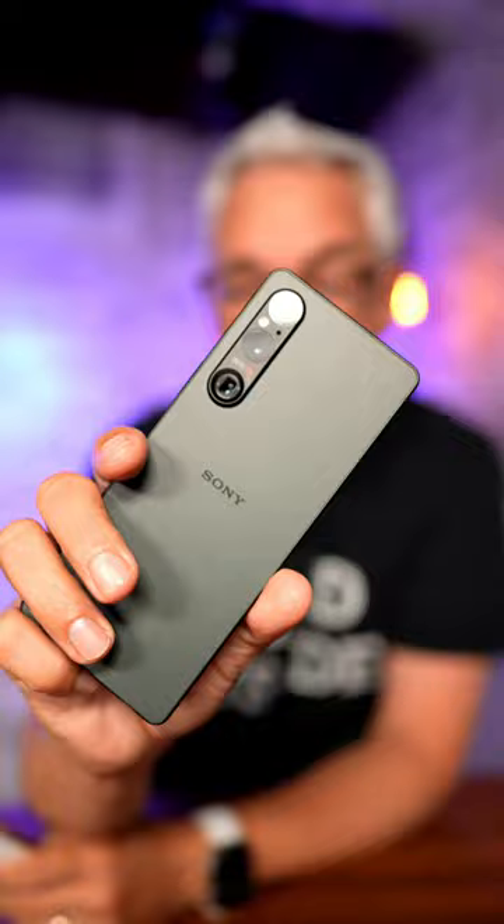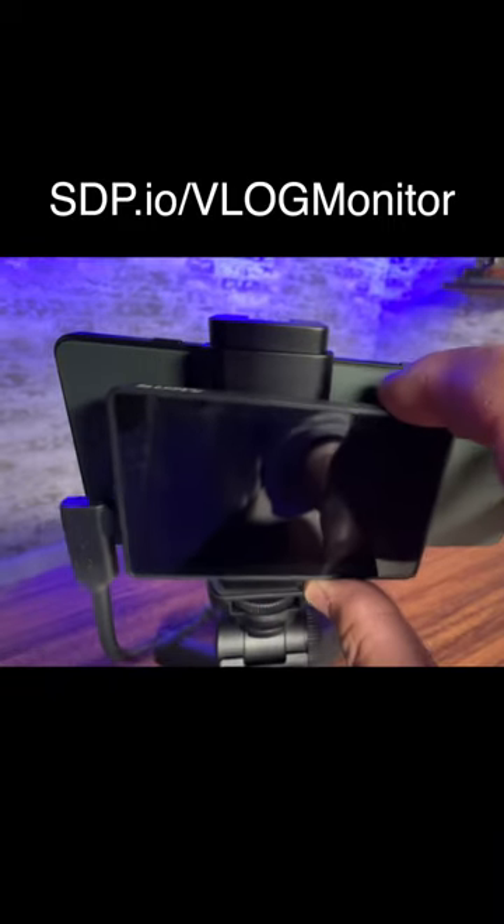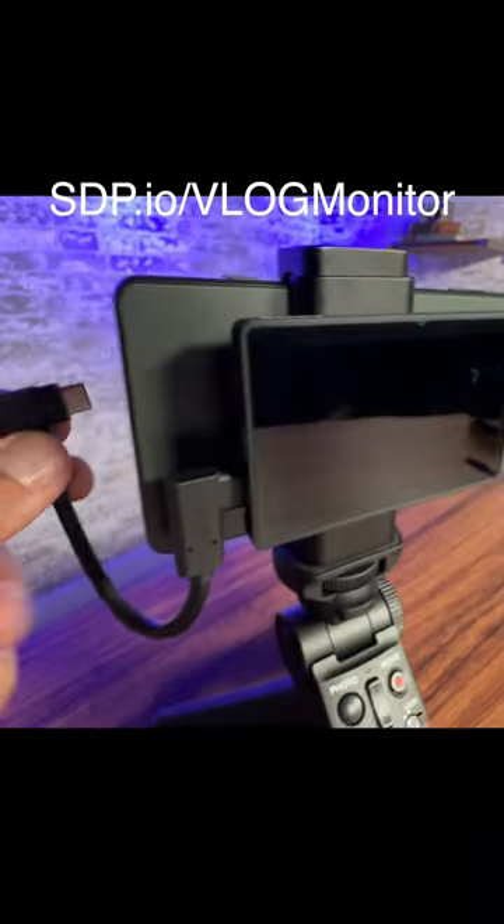The iPhone won for low light performance, but what really set the Xperia 1V apart were the accessories available for it. You can attach a rear screen to it, meaning any time you would be filming with the selfie camera on your iPhone,